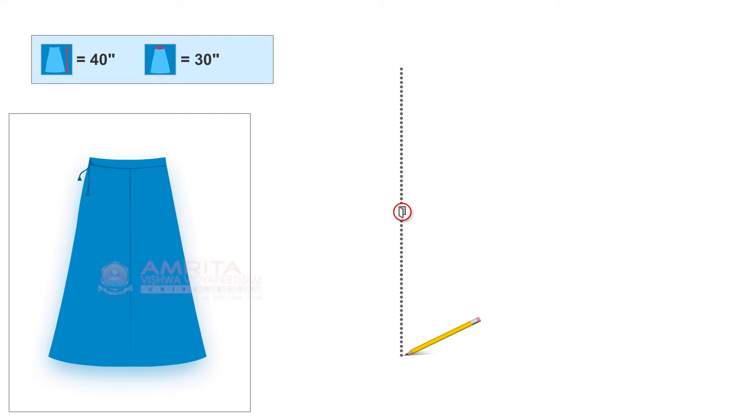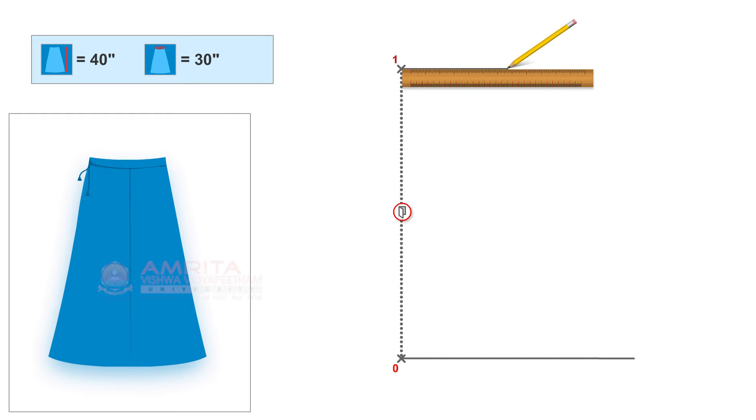Mark point zero at the bottom of the baseline. From point zero, draw a right-angled line to the baseline. From point zero, measure and mark 40 inches along the baseline, which is the full length. Mark this point as point one. From point one, draw a right-angled line to the baseline.